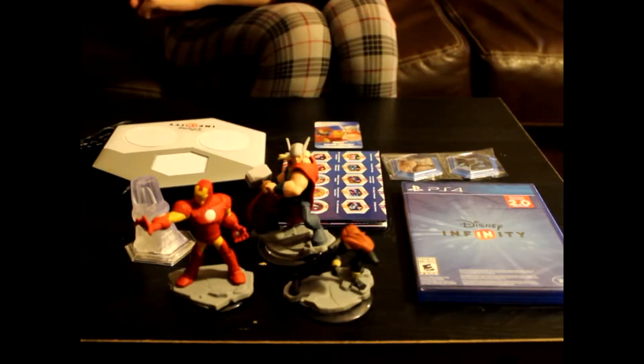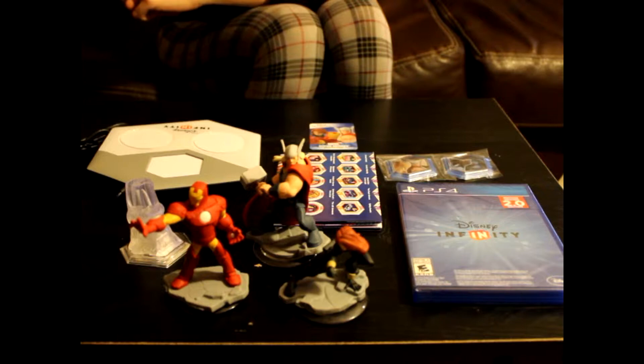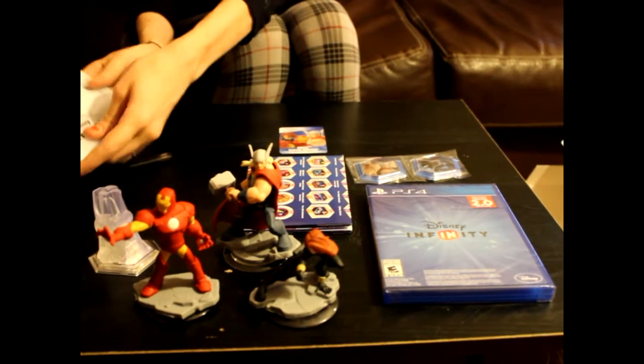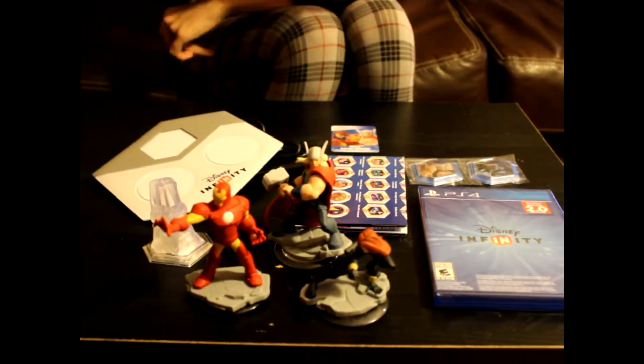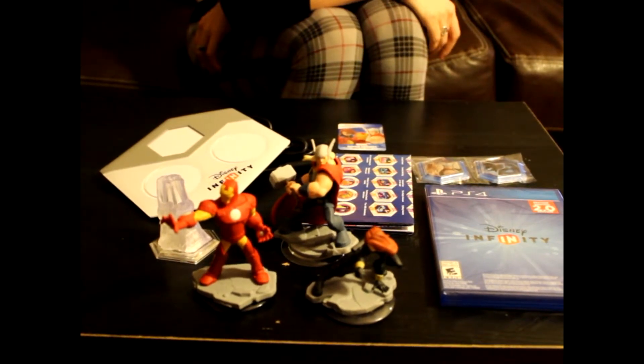We'll do a close-up really quick. So that is all the content you get in the starter pack: you get the portal, the game, the two power discs, the digital code, the poster, and the three figures. We're just going to show you a quick close-up of the figures right now.